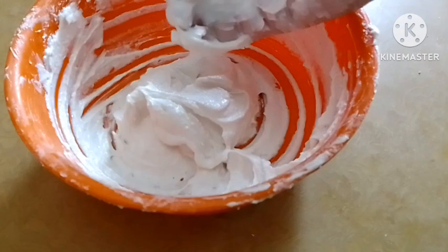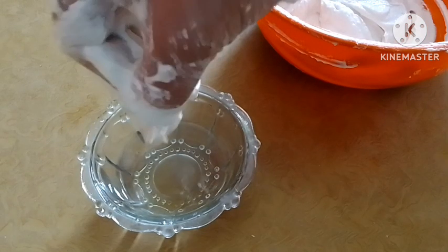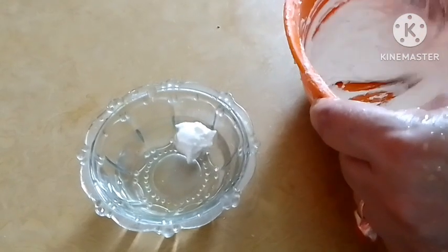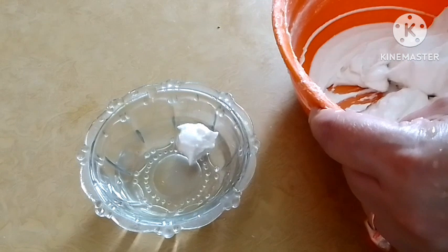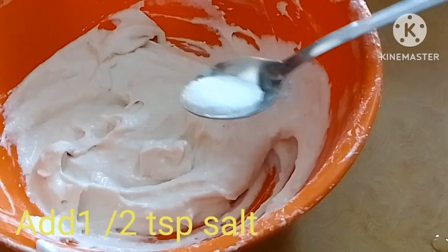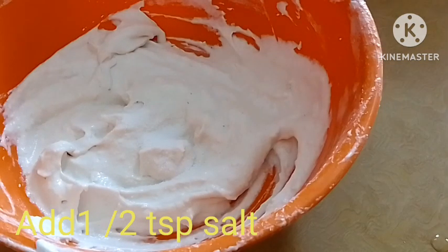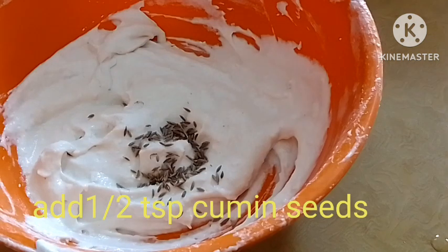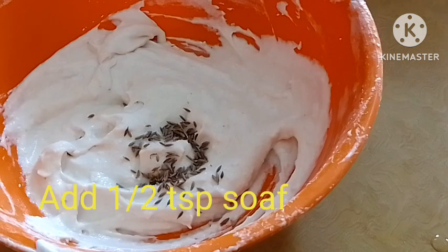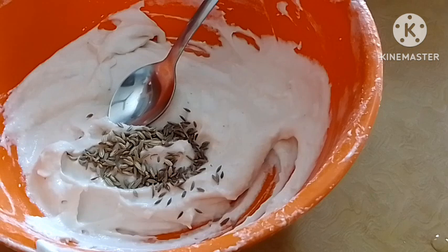ফেটানো খুব ভালো হয়ে গেছে - the dal has been beaten very well. Now mix it well together for a smooth, fragrant batter.